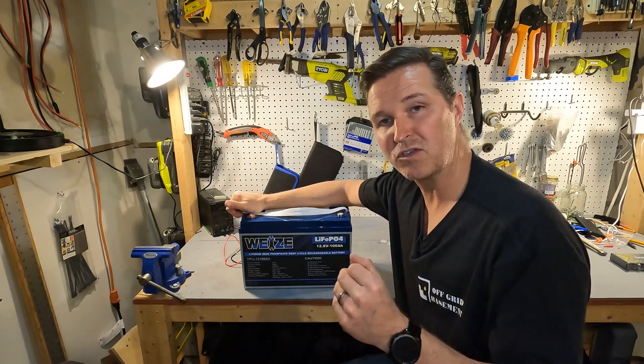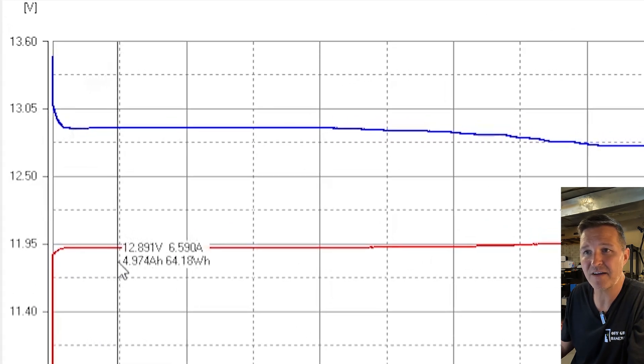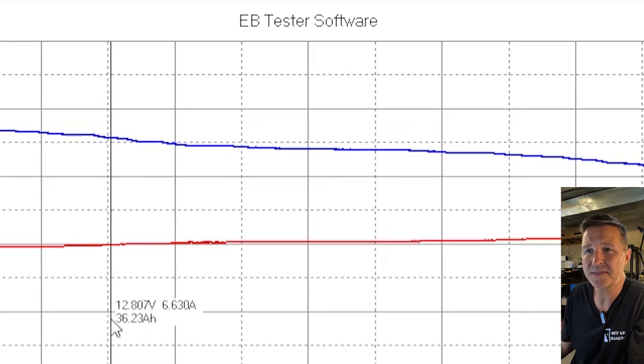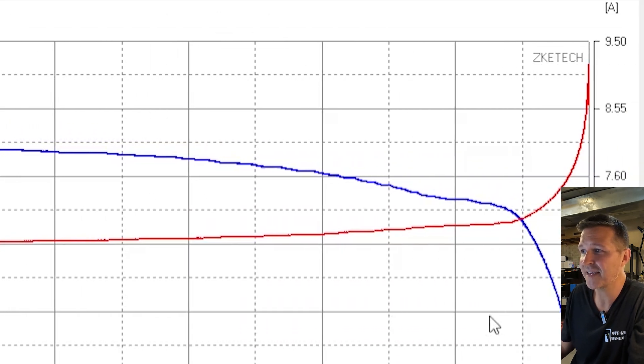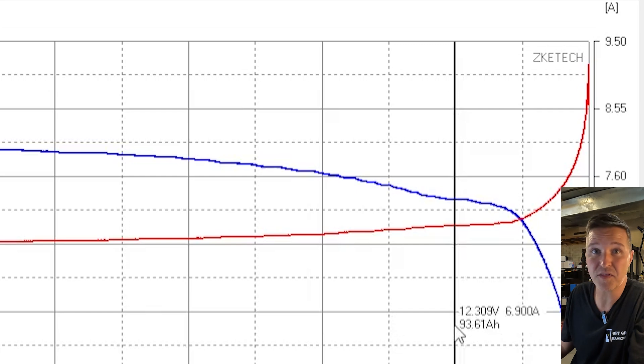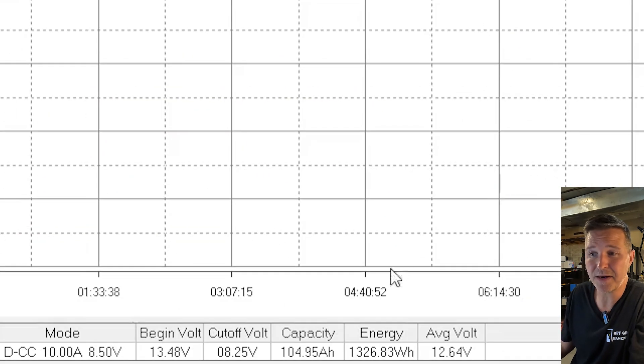I'm going to charge it all the way and then do my discharge test. At five percent of the capacity test we're down to 12.89 volts, which is a little lower than I'm used to. It keeps 12.8 volts all the way past 35 percent of the capacity test, and at the 90th percentile we're still at 12.3 volts. At the 95th percentile we're still above 12 at 12.13 — a nice curve. The capacity came in at 104.95 amp hours, the energy was 1326.83 watt hours, and the average voltage was 12.64.